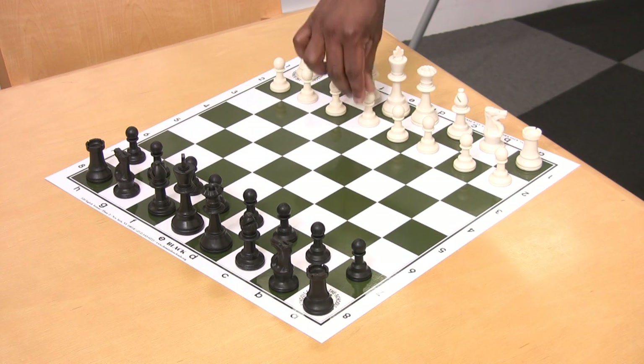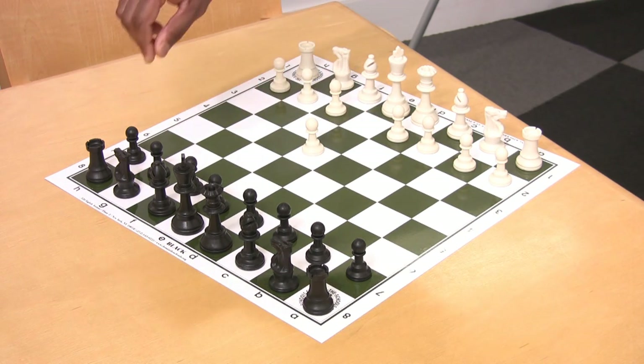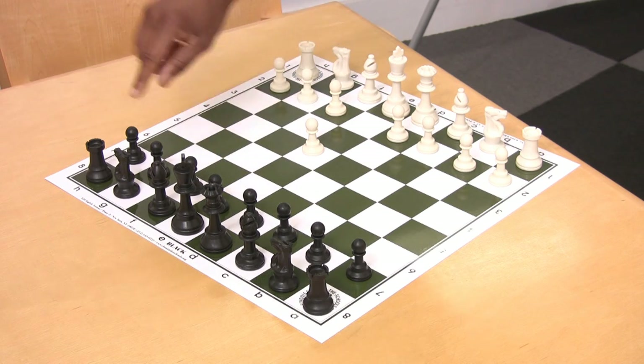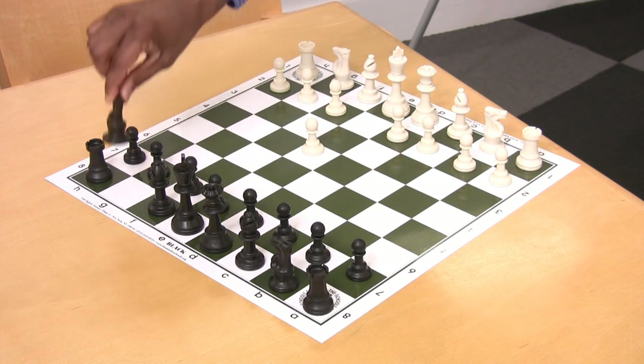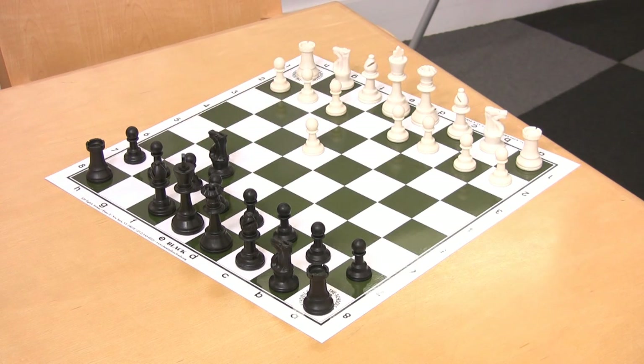If you're moving a pawn to the e4 square, for example, you might write e4. If you're moving a knight to the f6 square, you might write Nf6, or knight f6. The K is reserved for the king.